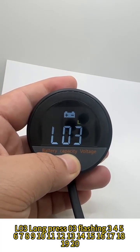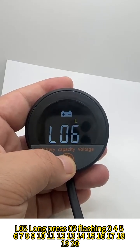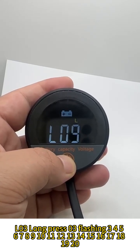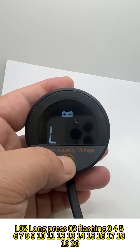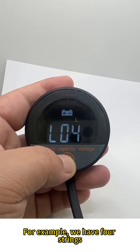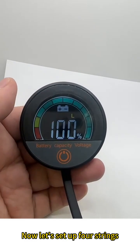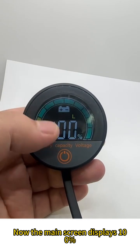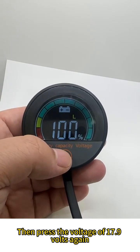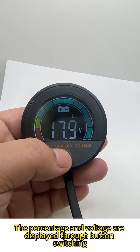Long press to navigate through string count options. For example, if we have full strings, we set accordingly. Now the main screen displays 100%. Then press again to see the voltage of 17.9 volts. The percentage and voltage are displayed and can be switched via the button.